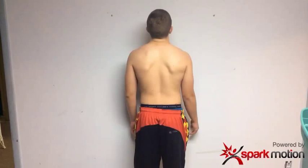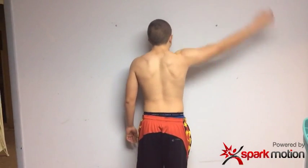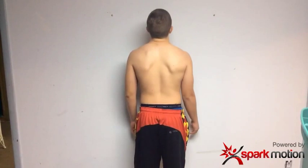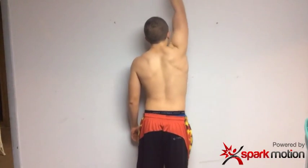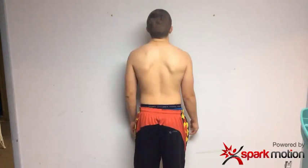This is a scapular assessment I do using Spork Motion. I like to watch the scapula move in abduction, just seeing the difference between left side and right side. I like to watch fluidity of movement, any kind of compensations. I watch it at half speed, just watching.